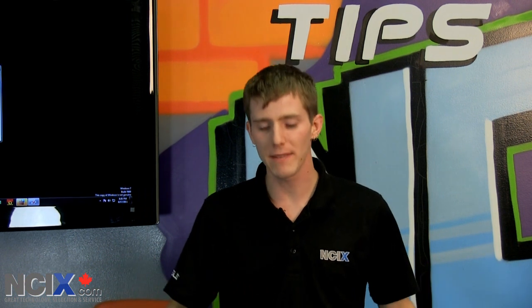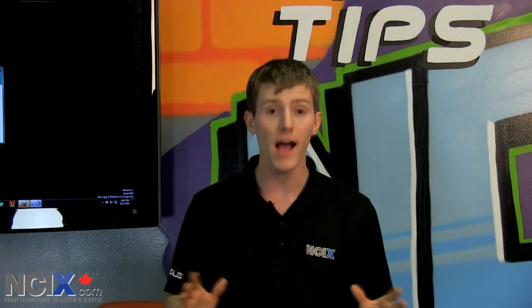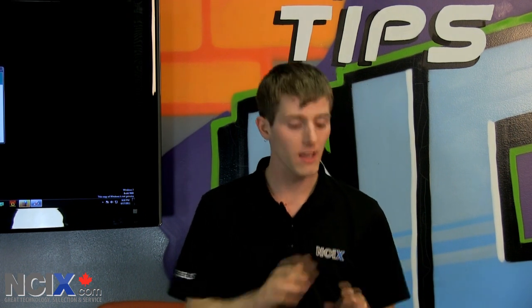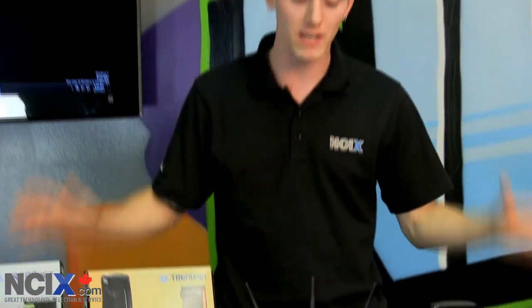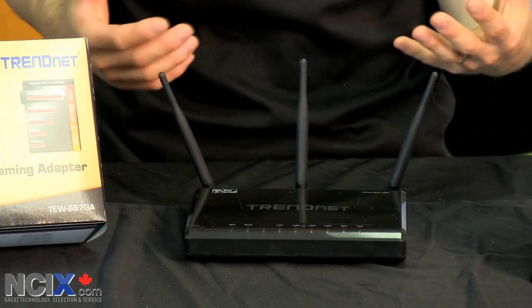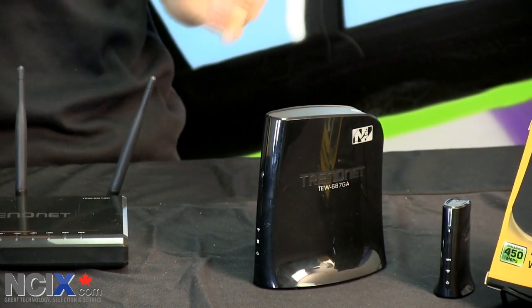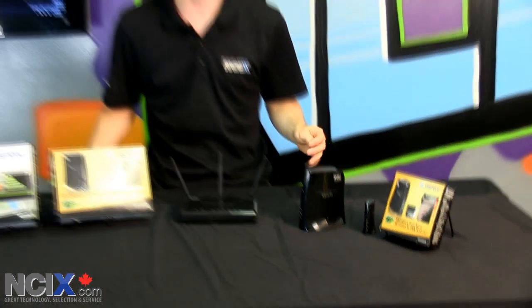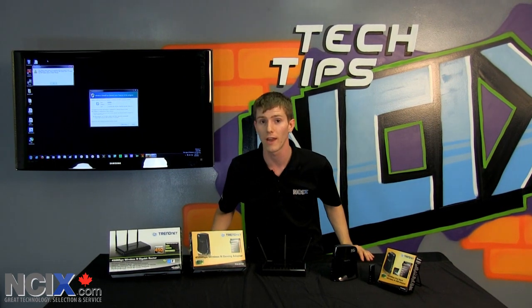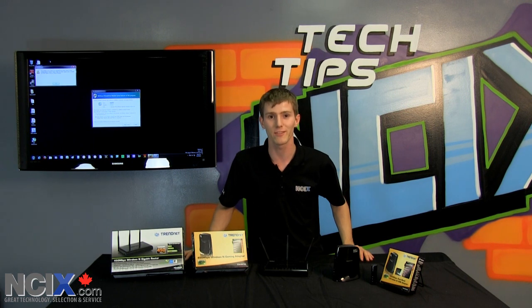In conclusion, my usual recommendation still stands: use wired whenever possible. But if you must use wireless, this family of products isn't a bad bet because it gives you decent performance, even if it's still not up there with a wired connection. You can't always have things exactly the way you want — some houses wireless works great, but powerline shuts off whenever somebody turns on the microwave or clothes dryer. So you have to find the solution that works for you. Thanks for checking out NCIX Tech Tips, and don't forget to subscribe.